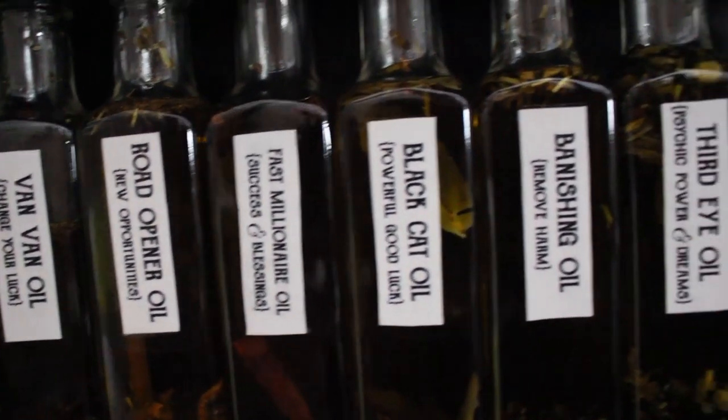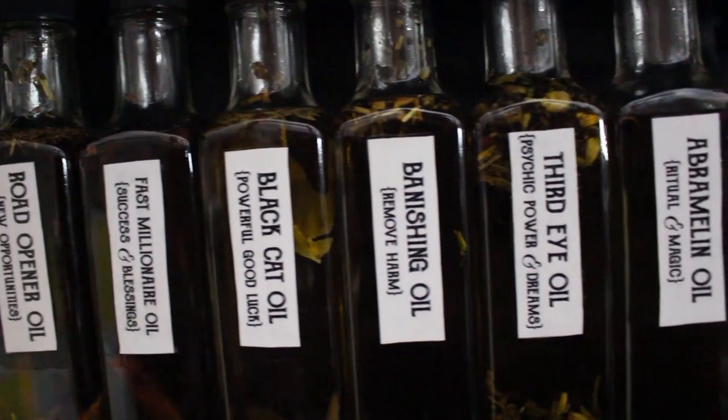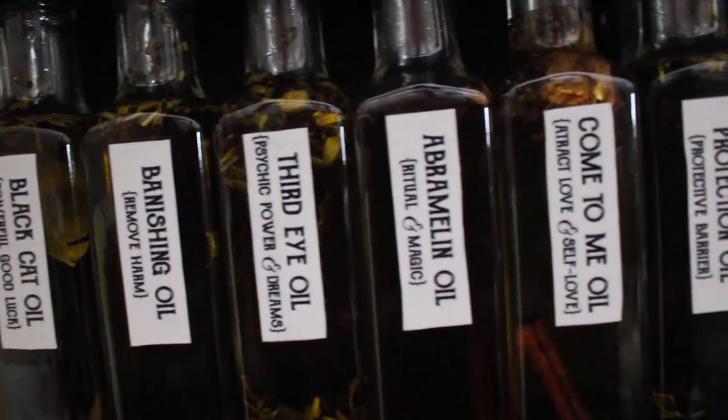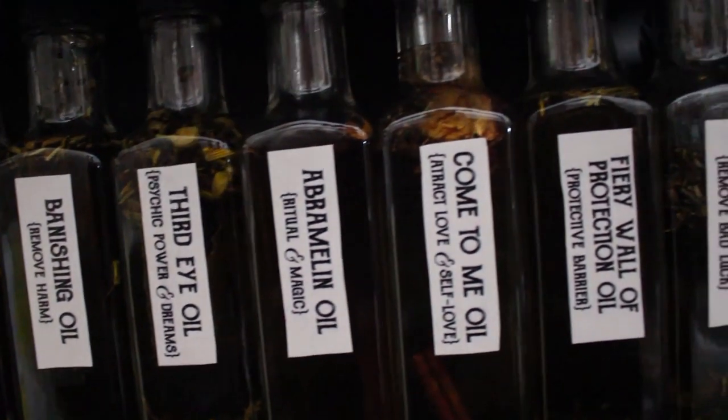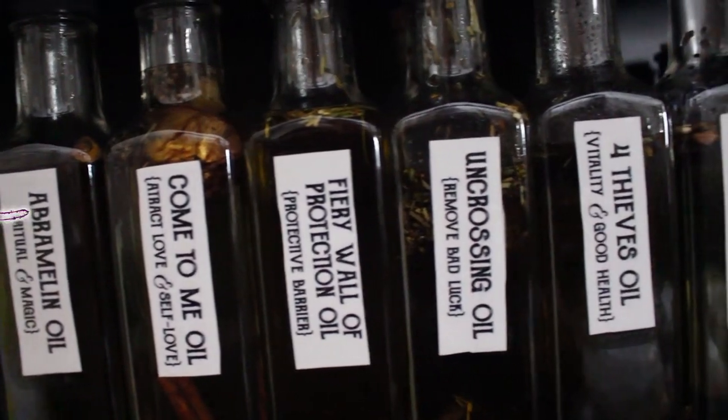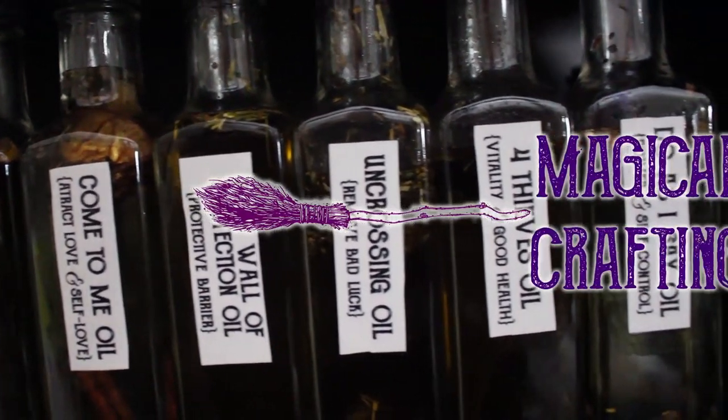Hello my darlings and welcome to my spell oil series. Today I am going to share the recipe for Abramelin oil. This spell oil is used to assist in ceremonial magic, ritual, and spell work. Let's do some magical crafting.